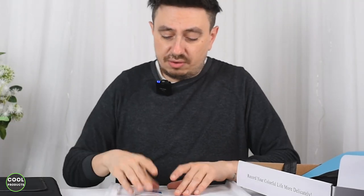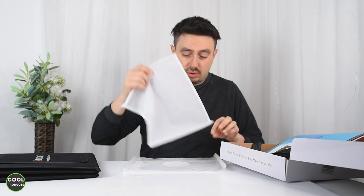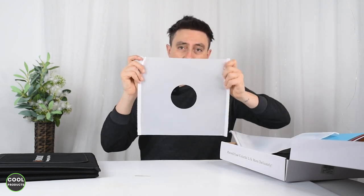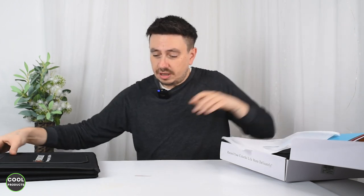We also get a user manual, which I strongly recommend having a look at, a warranty card, a diffuser that goes on the top, and another diffuser also for the top.